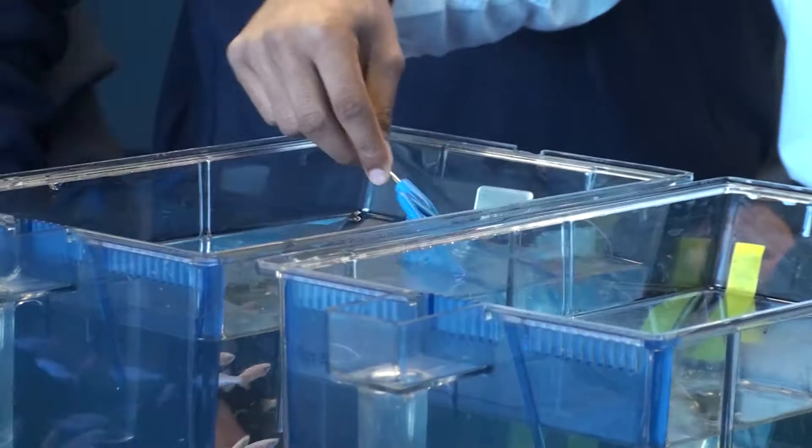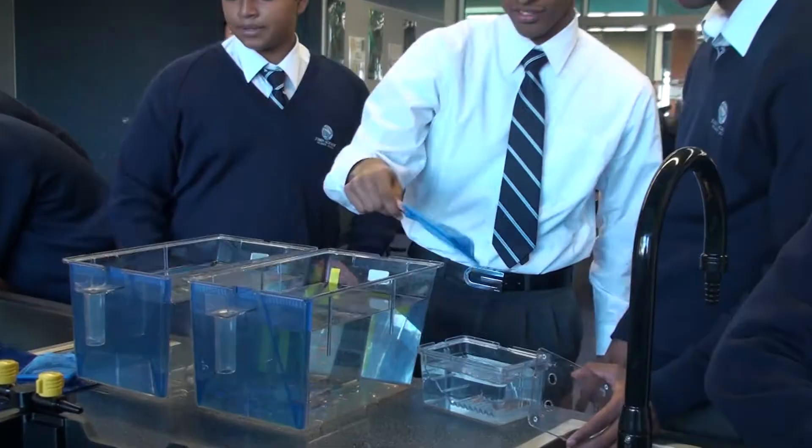We actually bring in adult zebrafish and the students get to raise the offspring. They mate them in their classroom and raise them for four days. I was really excited because we actually got to test things with animals — it's like being a parent, basically.